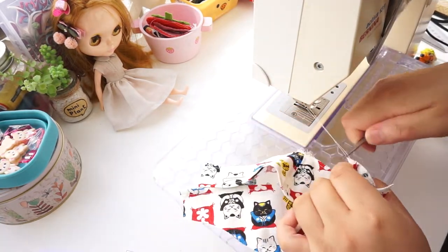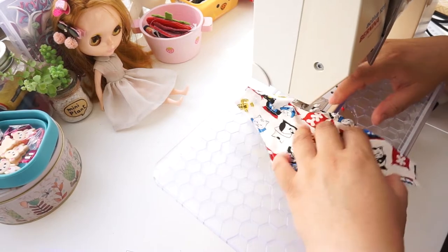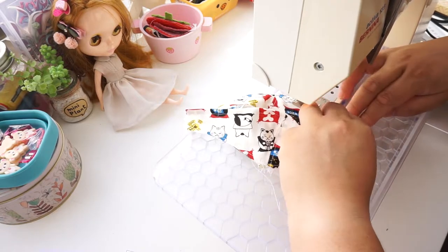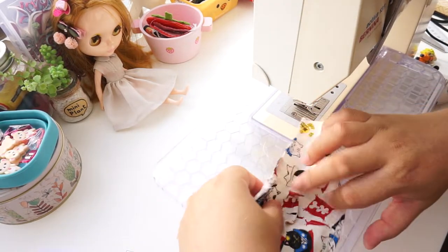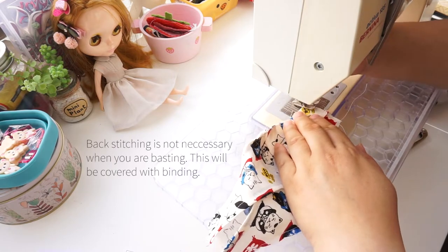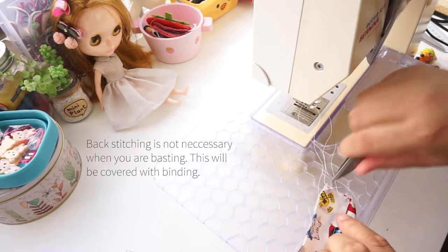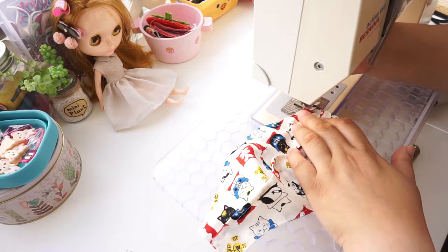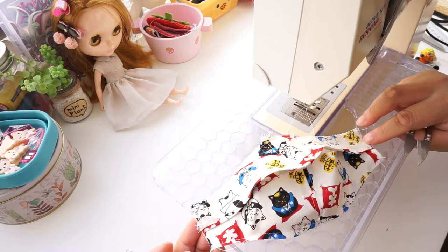Repeat on the other side. Now we are going to baste on the sides. Make sure the top flap covers over the bottom one. Baste about 3mm — that's one eighth of an inch — away from the raw edges. Repeat on the other side and double check it is overlapped properly. Snip and tidy up any loose threads and unsightly edges.